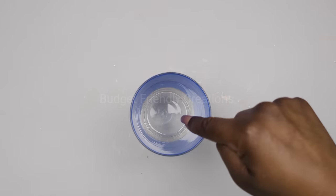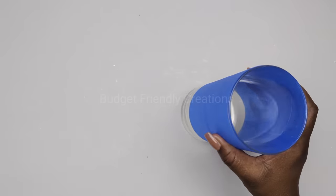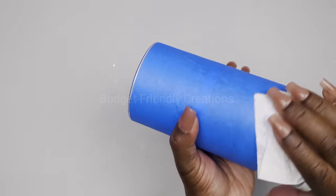I'm going to be spray painting on the inside with my Rustoleum Glass White, and on the outer base I'm going to be using my metallic gold. Just clean your vase before you spray paint it.